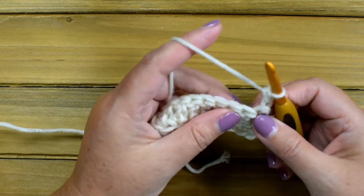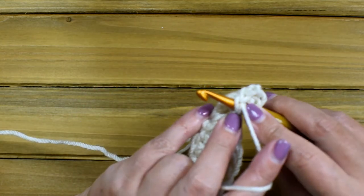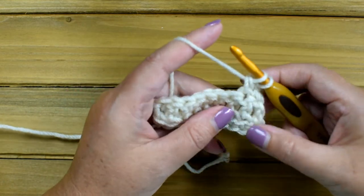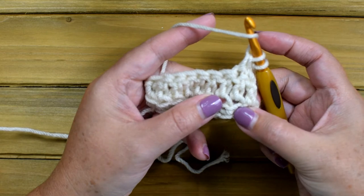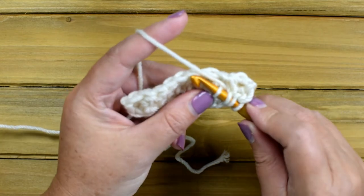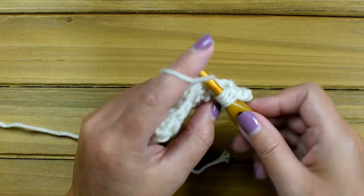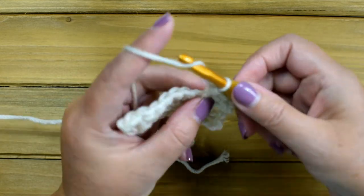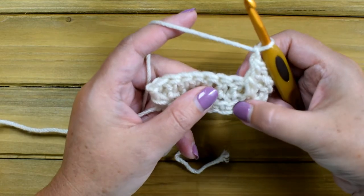For the second stitch, yarn over, insert your hook into the next stitch, yarn over and pull up a loop, yarn over and pull through two loops. Then yarn over, insert your hook into the front loop in the row below, yarn over and pull up a loop — you have four loops remaining on the hook. Yarn over and pull through two, yarn over and pull through the last three. Chain one, skip this next double crochet in the front loop.